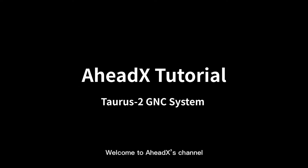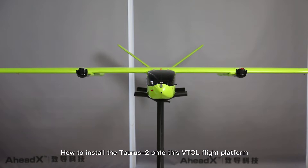Hello guys, welcome to AheadX channel. Today I'm going to show you how to install the Taurus 2 onto this photo flight platform.